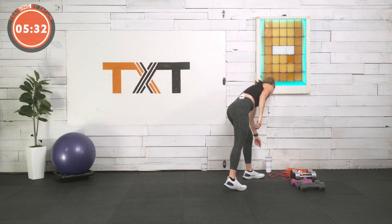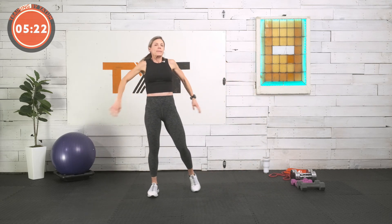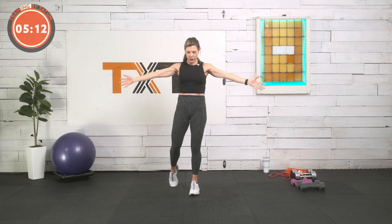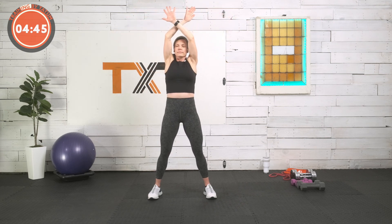Cool down. Let's breathe — bring those arms up with a big breath in through your nose, let the belly rise in the chest, exhale, blow it all out. In and out. Again, in and out. Two more — in and out. Last one: hold the breath at the top, in and out.